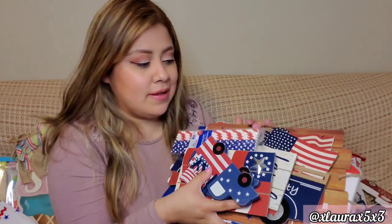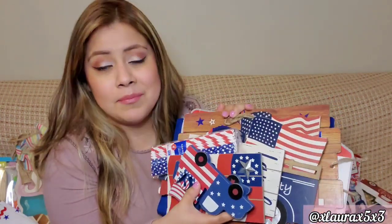Item ten is this one — Home of the Free Because of the Brave — from Dollar Tree. I know some people have a hard time finding this one. The last item is this tag sign that says USA. I think Dollar Tree had this one last year as well.